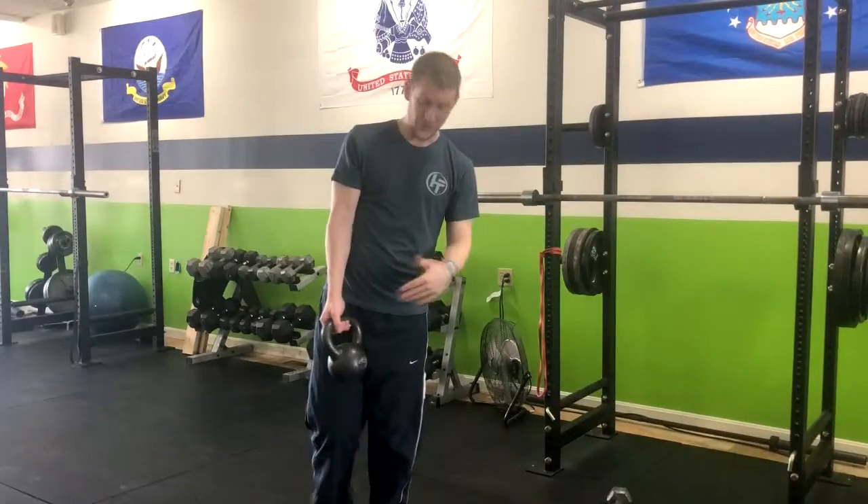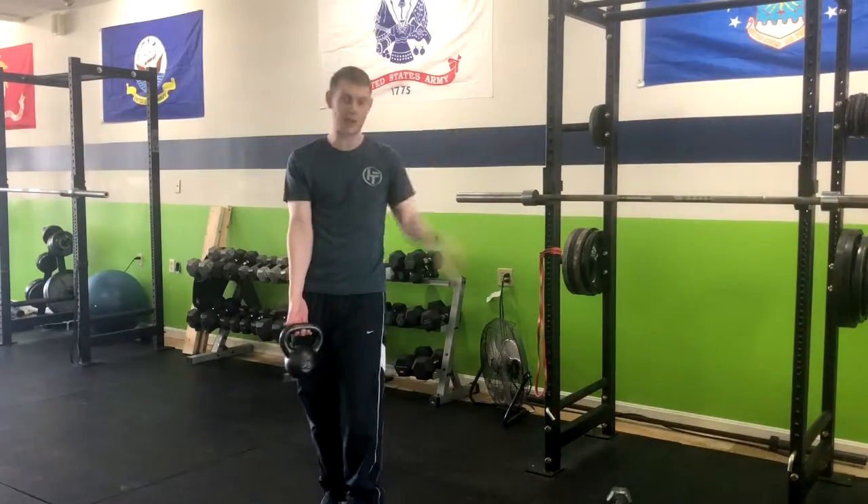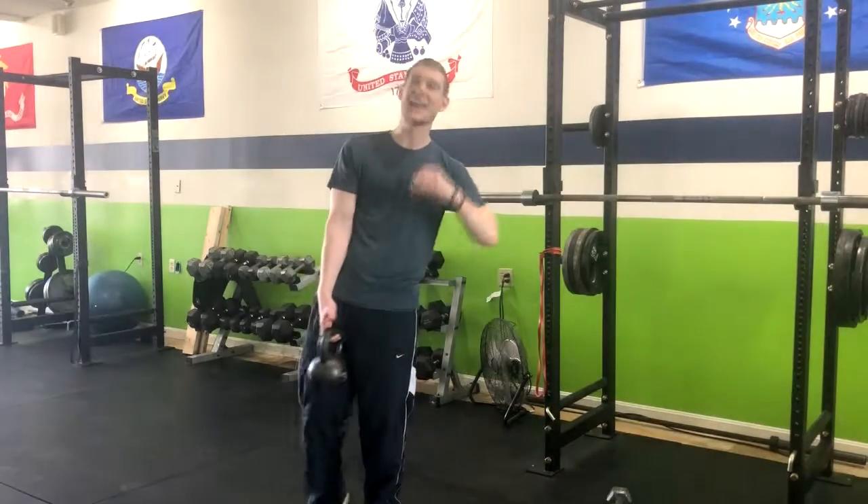The reason we want to use a kettlebell is because it's got the handle on top. With a dumbbell, you'd have to go down a lot lower, and that might put your back in a vulnerable position.